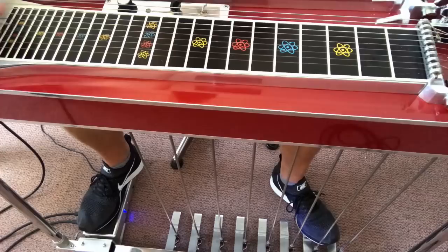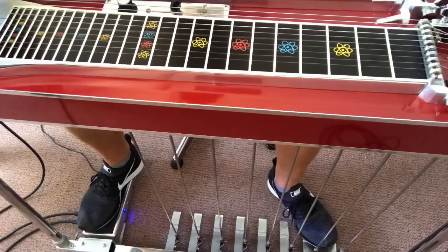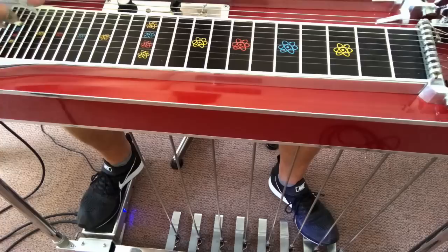Our basic lick is something like this. You're just holding your B pedal in and strike strings 3, 4 and 5. And hit the A pedal. You can also do it with 4, 5 and 6. Or 10, 8 and 6.